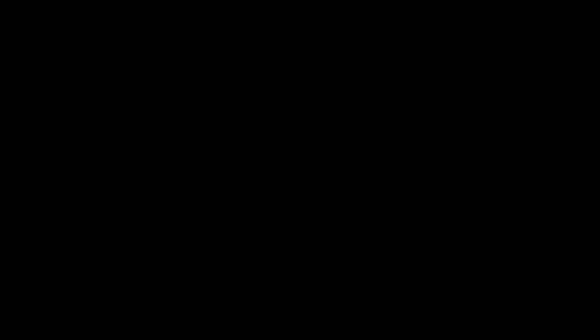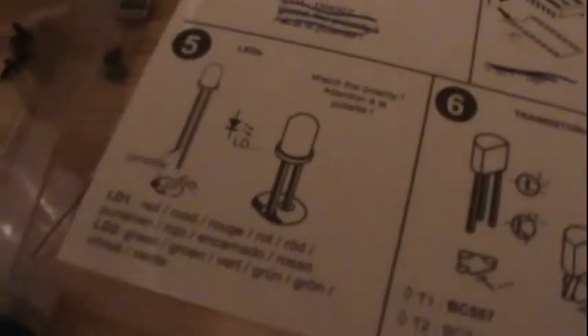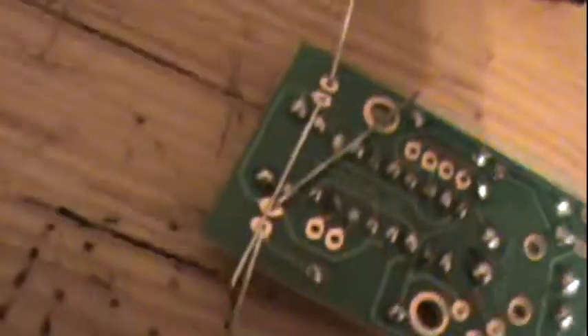Next, we got the button. Button installation is very simple — you just put the button into the slot and solder it to make sure it doesn't fall out. Alright, I got that button soldered. And next, I got the yes and the no LEDs installed. I got those LEDs soldered. Now to trim the legs.